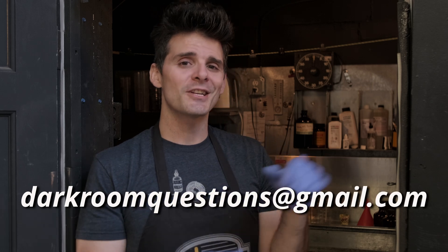I want to thank you again for stopping by. If you have any questions, always feel free to drop those down below in the comments. And for any more in-depth questions, you can always shoot an email to darkroomquestions@gmail.com. Thanks again and we'll see you next time for more DIY Darkroom.